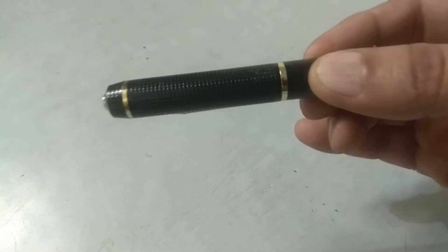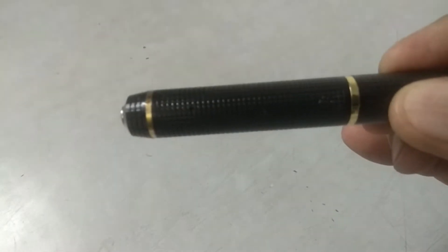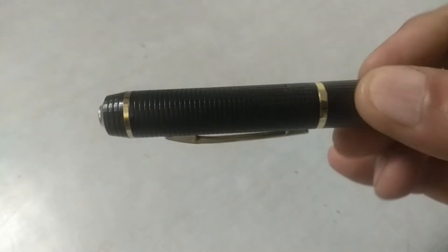Not only the videos, but also to record audio. Not only record audio, but also to capture pictures. Let me introduce you to the spy pen camera.